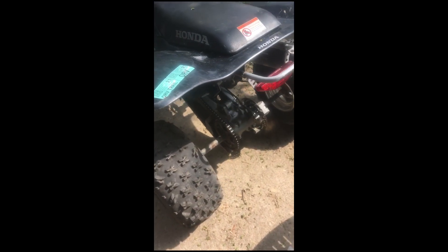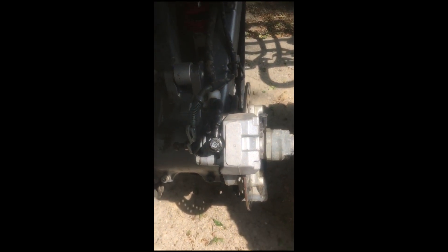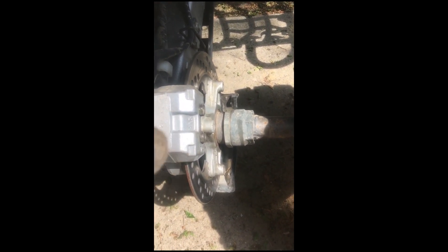Today I'm working on a 2006 400 EX Honda. I'm going to be changing the rear brakes. You'll need a 12 millimeter socket and wrench.